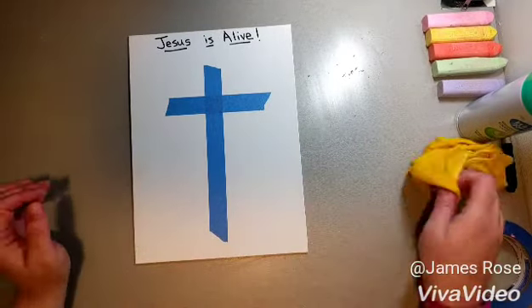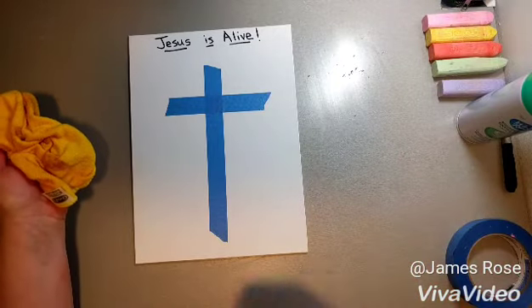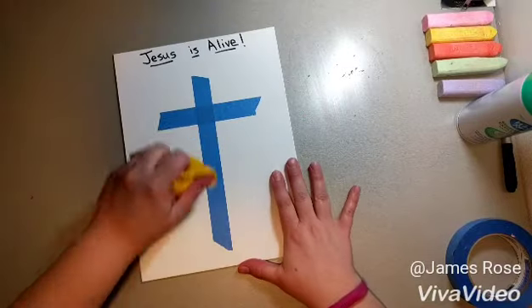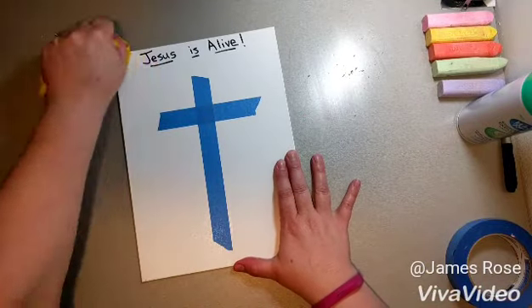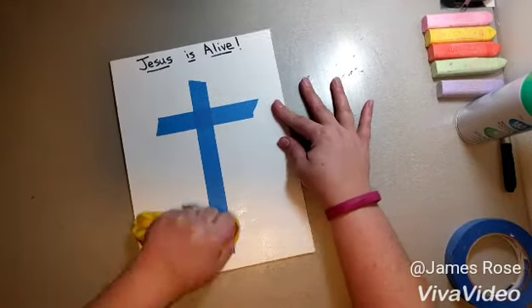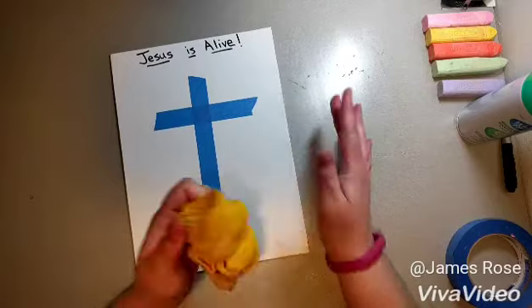The next step is getting it wet. You should have a spray bottle and they can just spritz it with maybe two or three sprays to get their canvas wet. I have a cloth here to get mine wet. You just want the canvas wet because it helps the chalk stick to the canvas and gives a nice bright color.